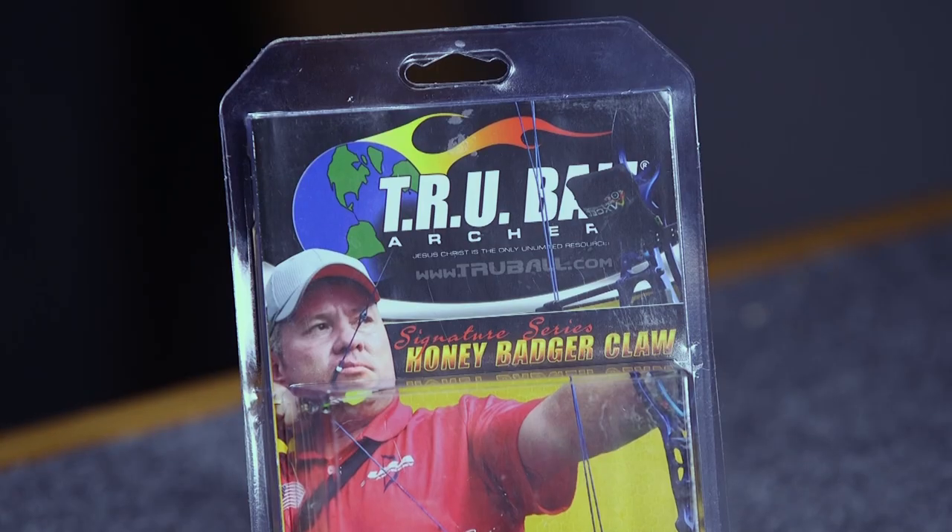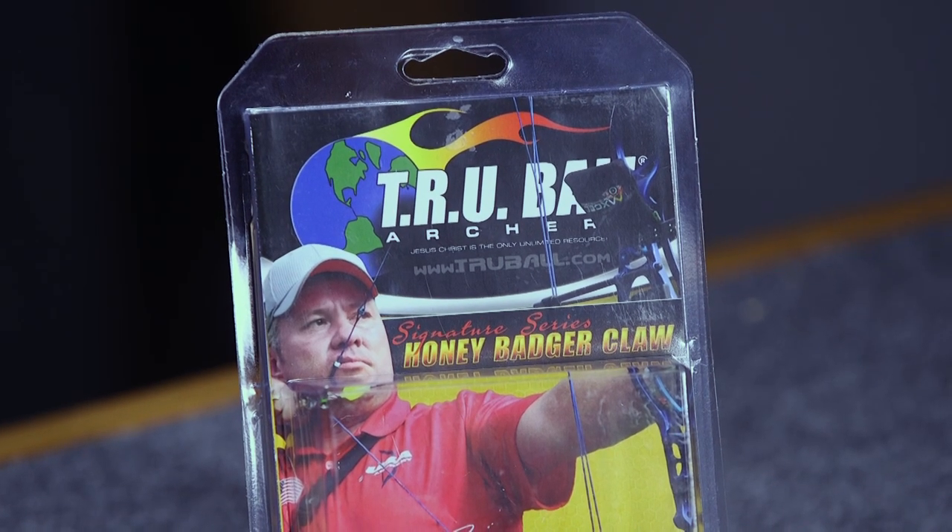Hello, I'm Brian from Lancaster Archery Supply here with a product review of True Ball's Honey Badger Claw Quicksilver.